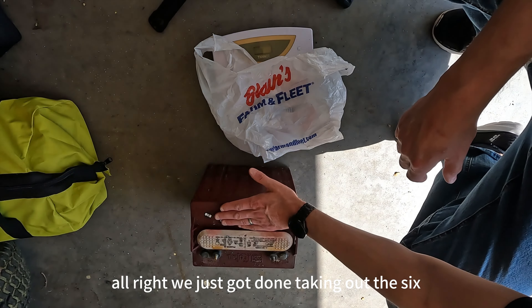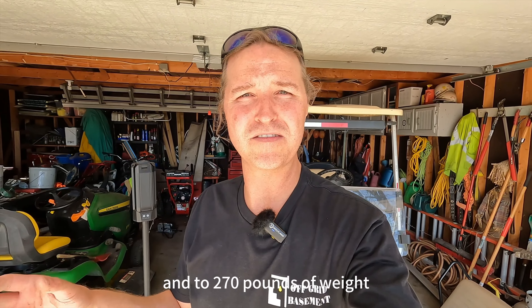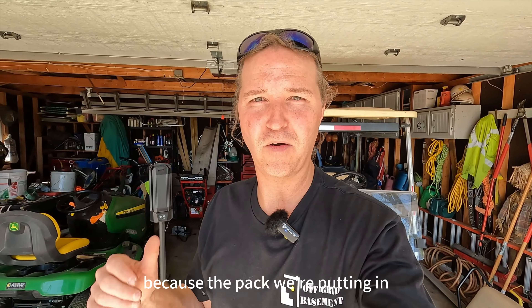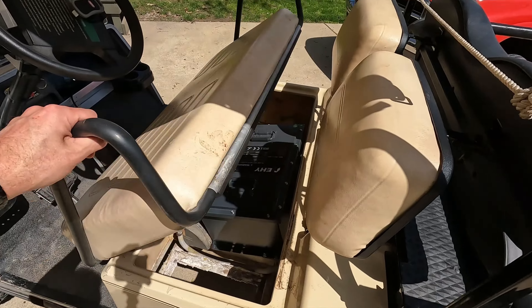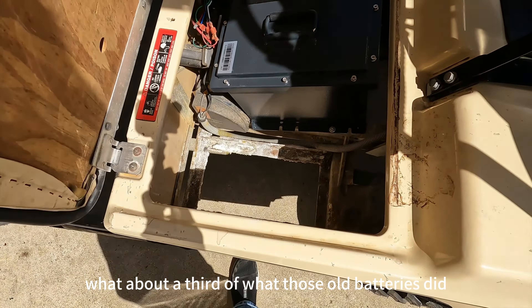We just finished taking out the six 8-volt batteries. These batteries weigh 63 and a half pounds each, so we're looking at a loss of around 260 to 270 pounds of weight just from the batteries themselves, because the new pack only weighs 100 pounds. We got the battery installed — as you can see it uses up about a third of the space those old batteries did. That was 360 pounds of batteries replaced with one 100-pound battery, so we lost 260 pounds.